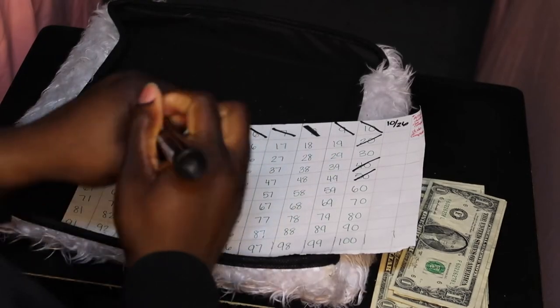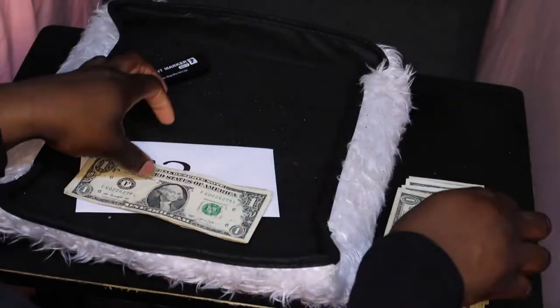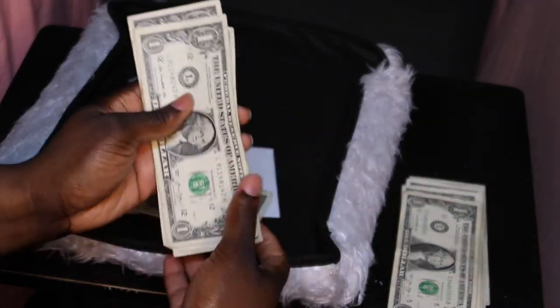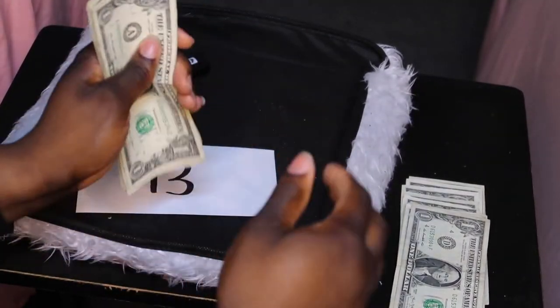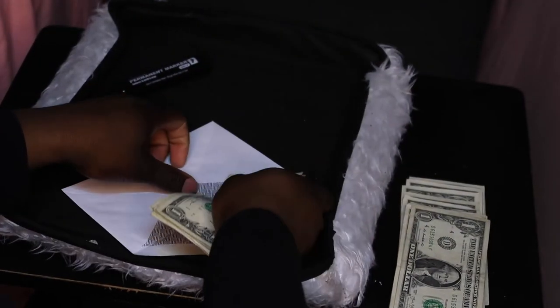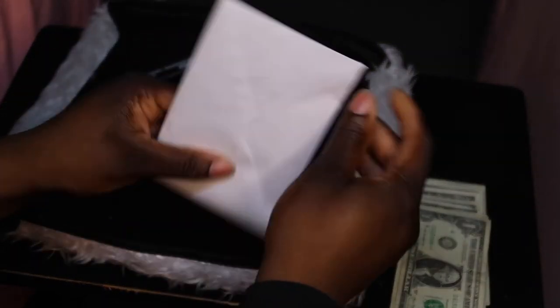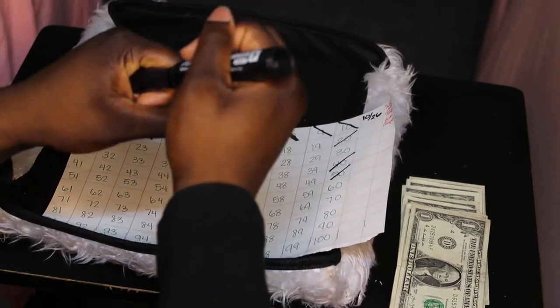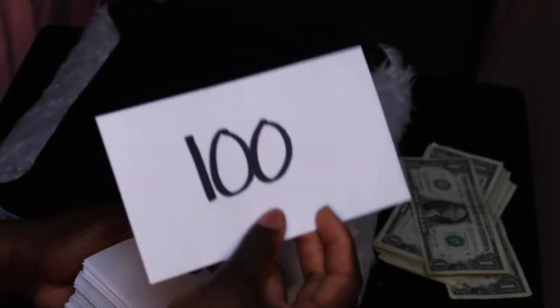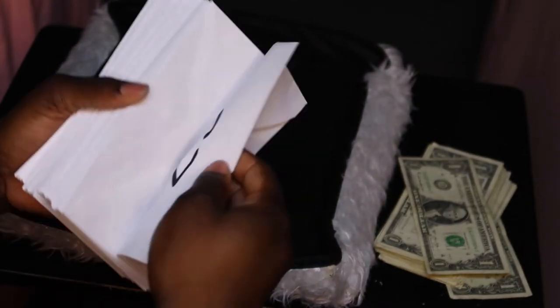Crossing off number 12 on the chart. Next is 13: counting one, two, three, four, five dollars here, and then one, two, three, four, five dollars here, and then an extra three — five and five is ten, plus three is thirteen. We fill the $13 envelope and cross off thirteen. At the end of this challenge I'm going to have so many ones I won't know what to do with myself.